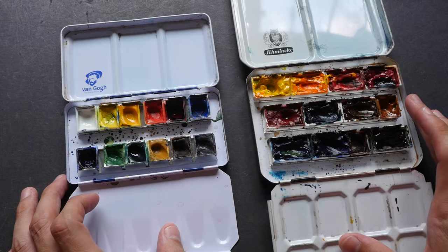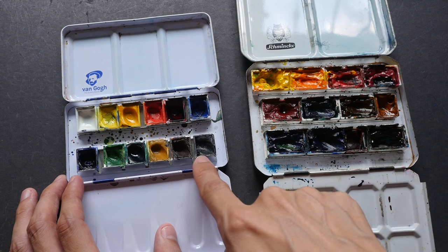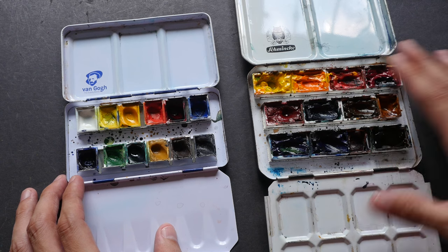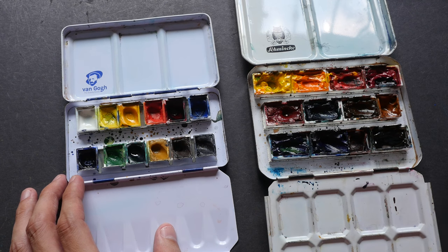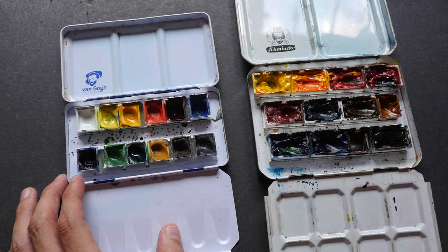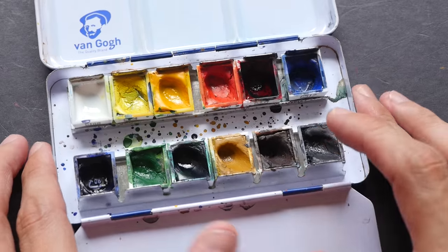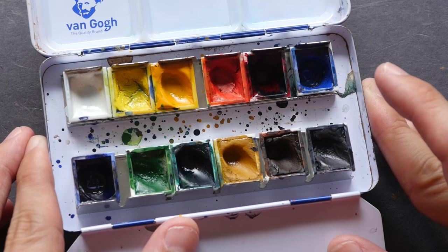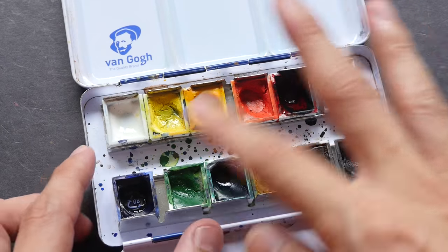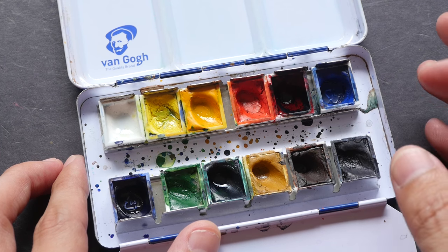Let me show you my pans first. I have two pan sets here with me today. This is the Van Gogh set of watercolors — these are in cake form, hardened watercolor pans. This set here with Mission Gold watercolors are actually squeezed from the tube into the pans. Generally speaking, pan sets in cake form are slightly more difficult to contaminate compared to those squeezed from the tube, because the hardened cakes are slightly more difficult to dissolve.